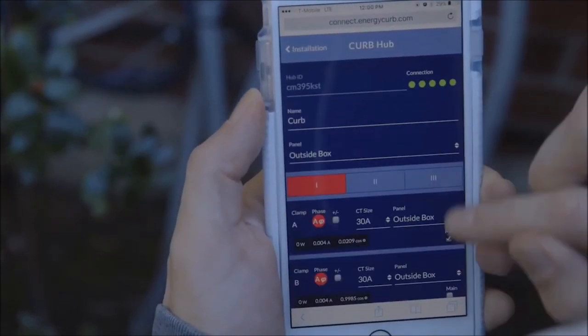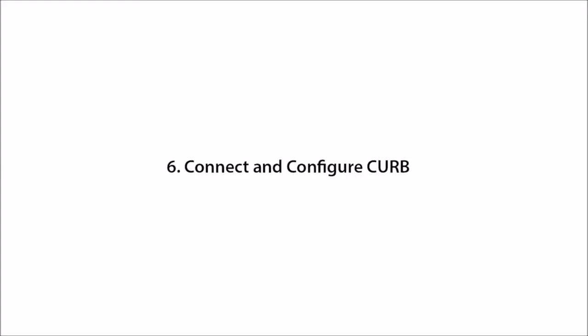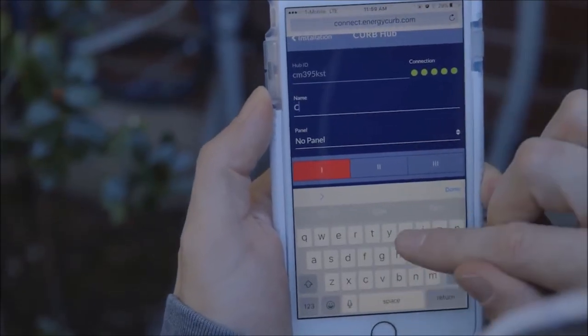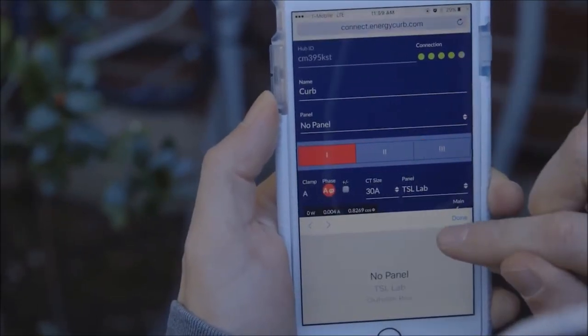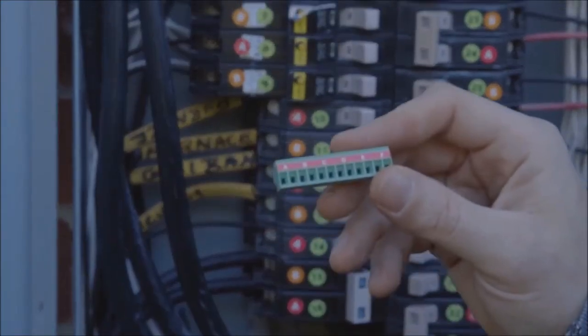Verify the home plug network adapter is plugged into the same circuit as the Curb, and verify that the connection to the Curb is good. Name the Curb hub and specify if the panel is a primary or secondary breaker panel.